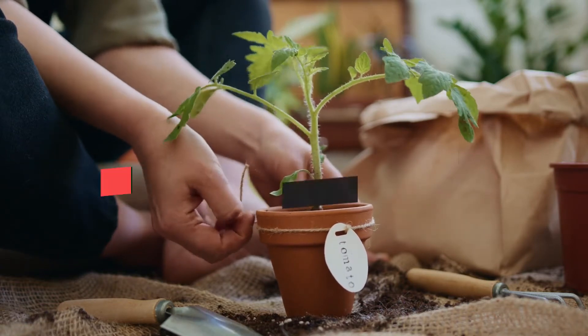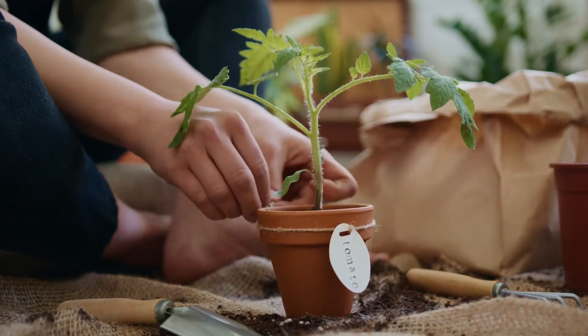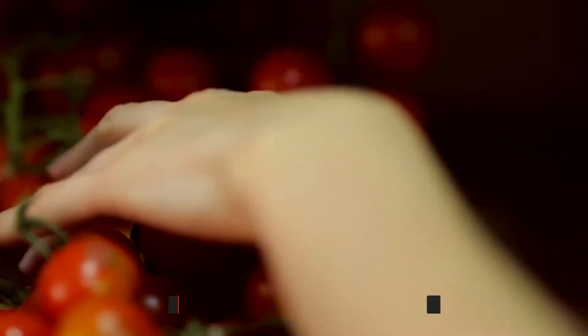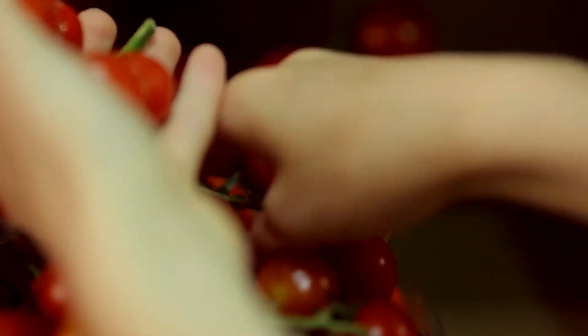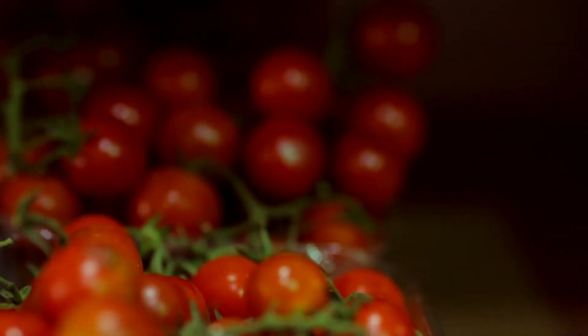The cherry tomatoes can give you a very high yield. The indeterminate variety are very large tomatoes that will need a big container since they can even grow to reach 6 feet. When planting tomato seedlings, you'll need to remove the seed leaves and the first set of true leaves, then place the bottom half of the seedling in the ground and plant it much deeper than other plants.